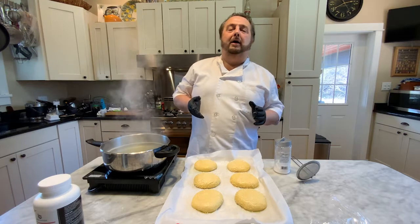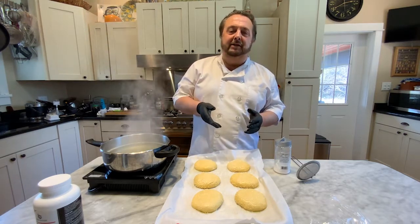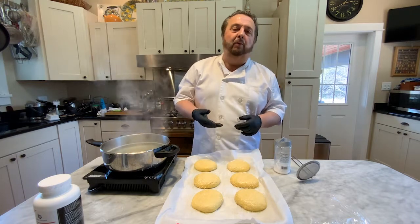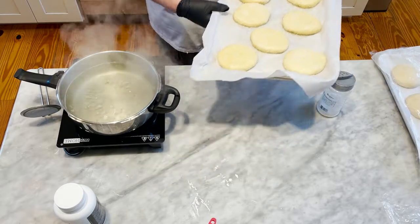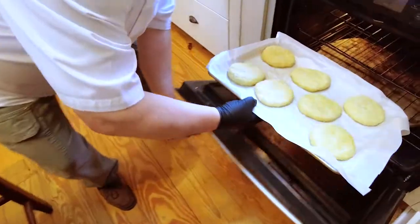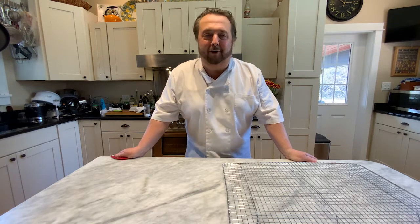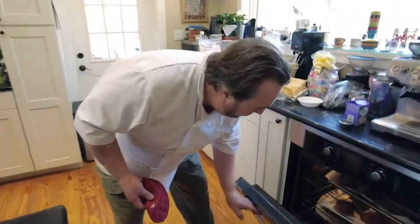Don't always go by the times set forth in any recipe. Every oven is different and you have to gain that judgment. The more you bake, the better your judgment will be and you'll know when they're ready. The oven is at 400 degrees and we're going to put them right in. Now let's check out the fruits of our labor — they should be ready to come out.